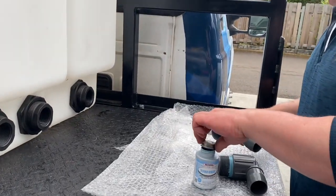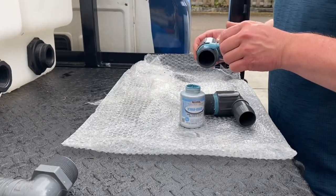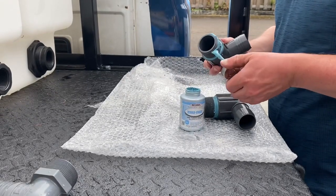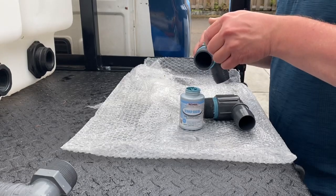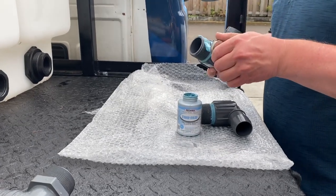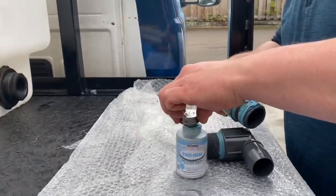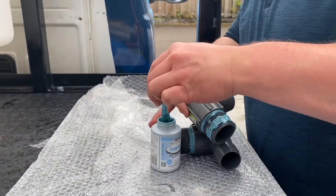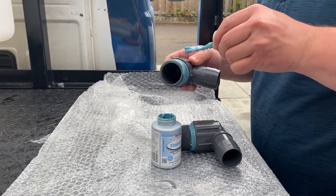Next we're going to get these installed into the bulkheads. If anybody's wondering, these threads are inch-and-a-half. You could use two-inch if you want — I just was going with the inch-and-a-half crush-proof hose, so I decided to use inch-and-a-half bulkheads and inch-and-a-half threads.